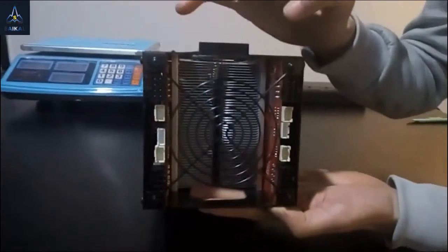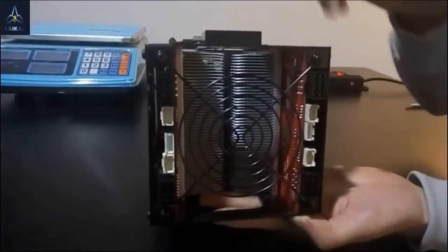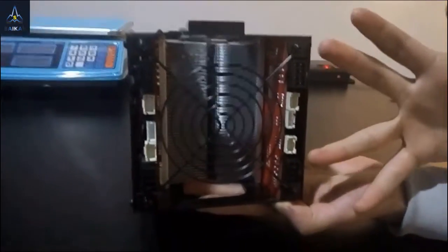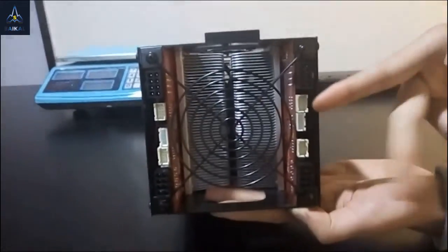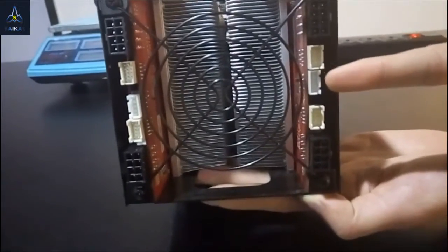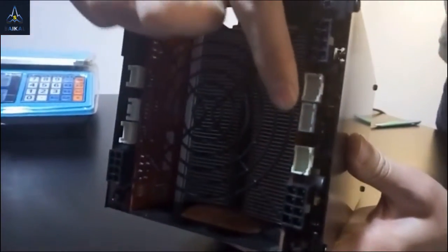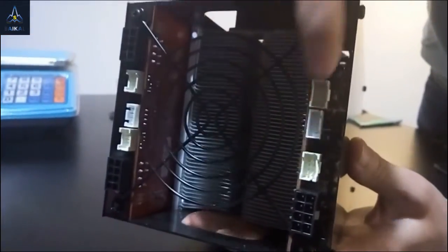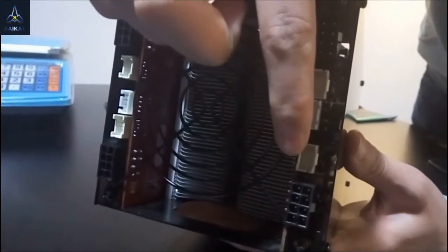On the front of the machine, the Giant consists of two hash boards. Each hash board has two 8-pin power jacks, two data jacks, and one USB jack. These two data jacks — the one closer to the USB jack is the output jack, and the farther one is the input jack.